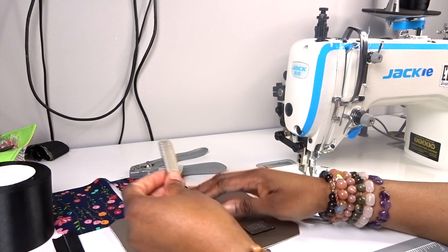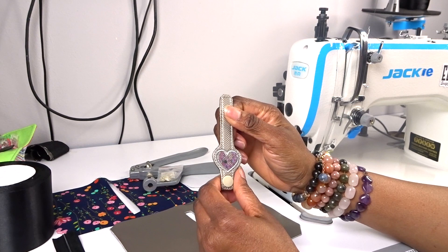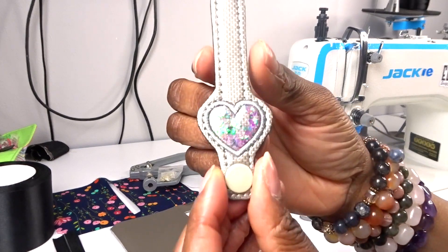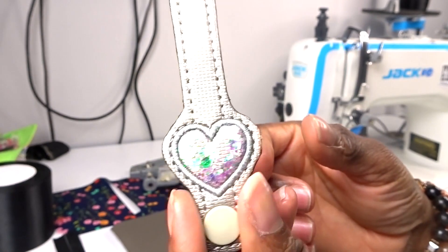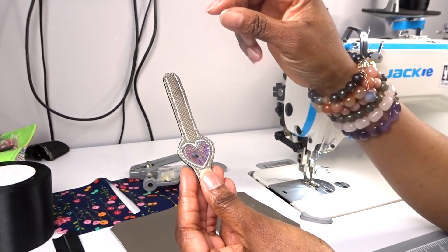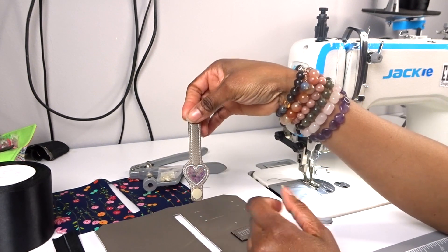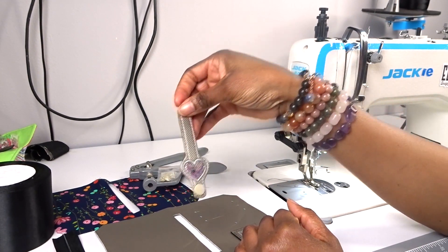You probably have seen this already, but if you haven't I will link it at the top. I'm just showing you how I embroidered this snap tab - it's so cute. I really love it. I digitized this on mbird and I just thought it'd be nice instead of having an ordinary snap tab to have something a little bit more decorative.